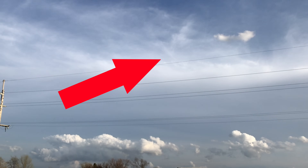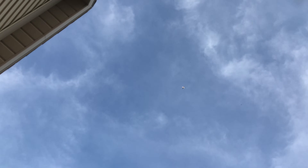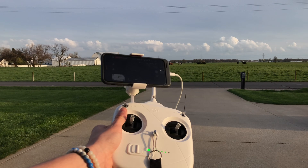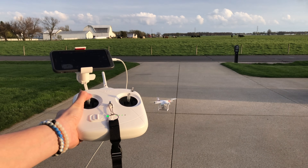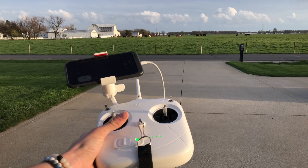There it is. It is up there and it is landing. It's getting pretty close to the ground, and I still do not have controller connection. Once you're at the ground, you can pull the stick down, and this is how you land.